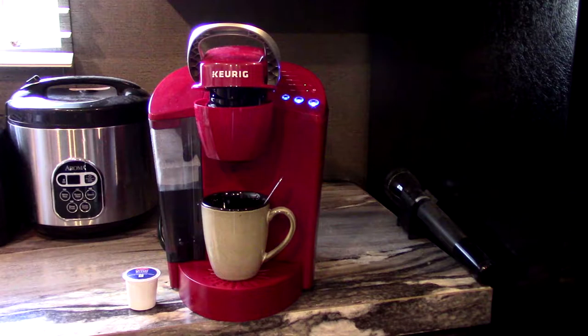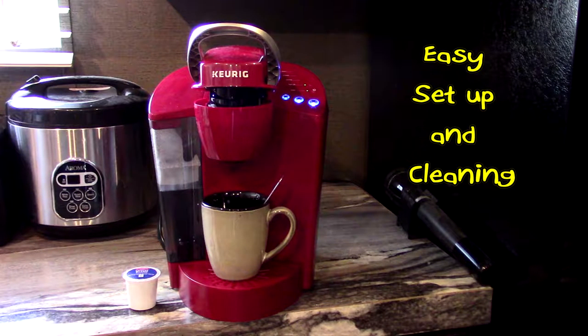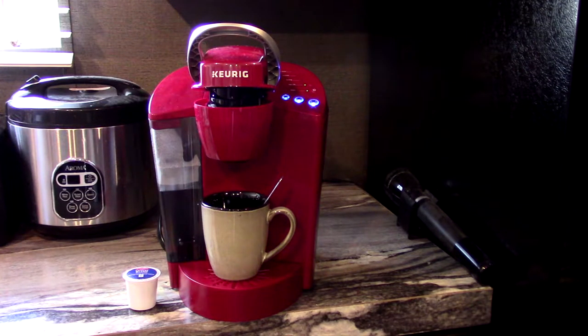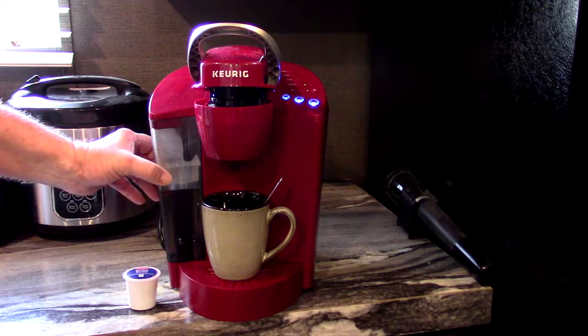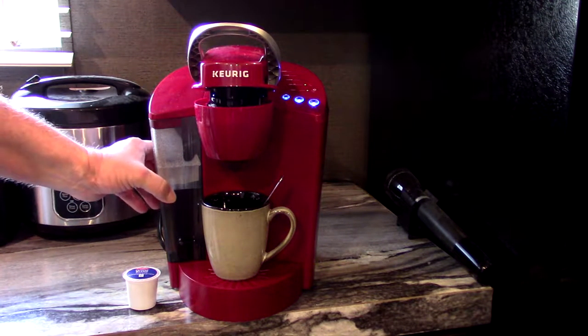Come on, let's go inside and check out that coffee maker. All right, y'all, here's my Keurig coffee maker. What I like about it is you can make one cup at a time. If you drink coffee like I do — maybe one cup a day — it's kind of senseless to make a whole pot when you can just do one.